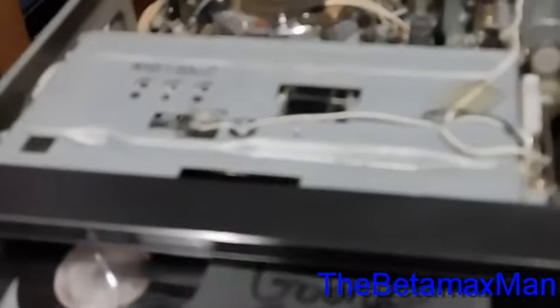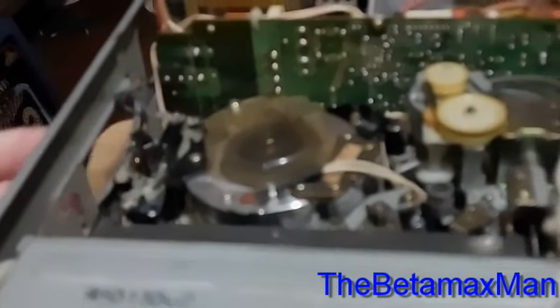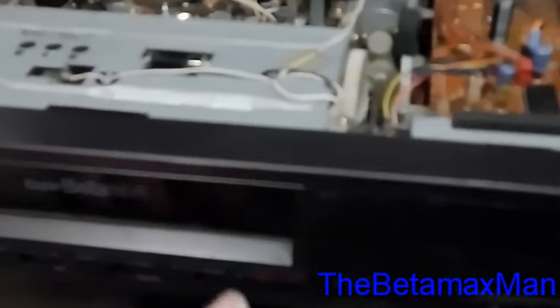If I give it a little help — like if we load it here and I give it a little help — now we can engage play, rewind, fast forward, or whatever we want. The tracking knob has no effect on the machine as far as tracking. We might have the control track still being a little dirty, and that could be causing that.